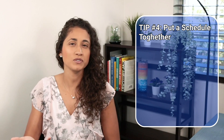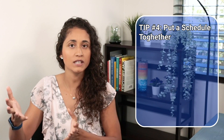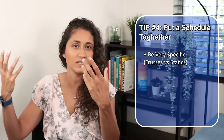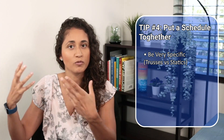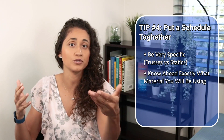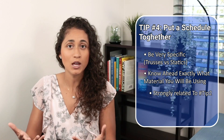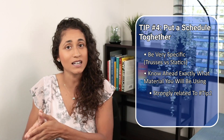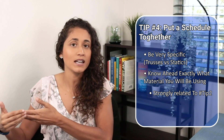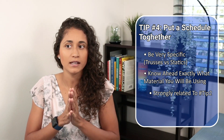Tip number four is putting a schedule together. I already posted a video on this — I'll leave the link above. In your schedule, you need to be very specific about what you're going to study. It can't just be broad topics like 'statics' — you need to be specific, like trusses or frames. You also need to put in what material you're going to use, which goes back to tip number two.